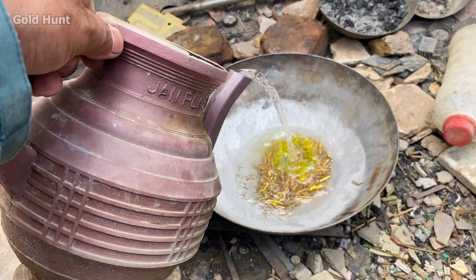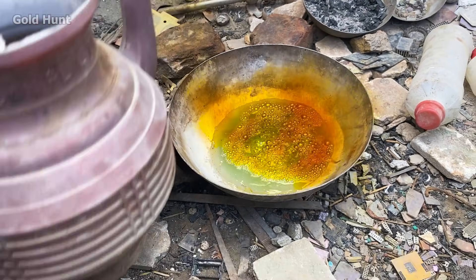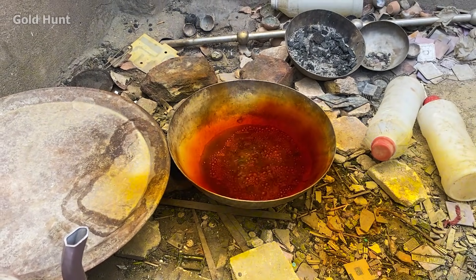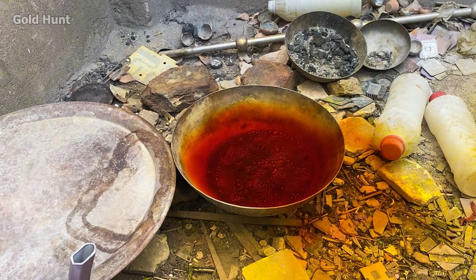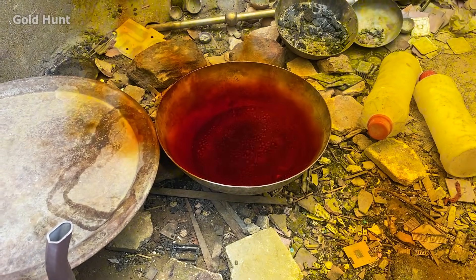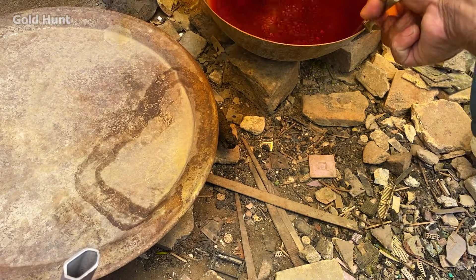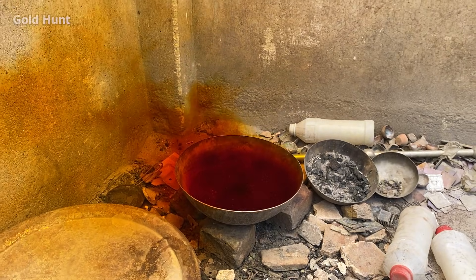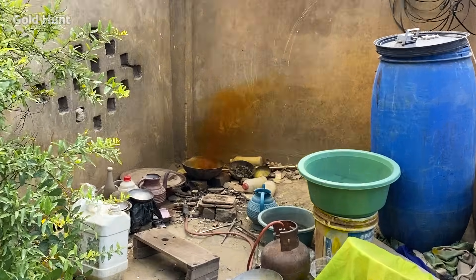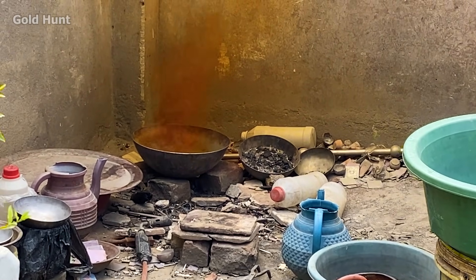Now it's time to add the acid. This is nitric acid, and it's very powerful. It removes gold from brass, meaning all the brass, iron, and other impurities will dissolve and turn into liquid, leaving behind only the pure gold. The fumes from this process are very dangerous, so please try to step back as much as possible, and make sure you're doing this in a well-ventilated area.